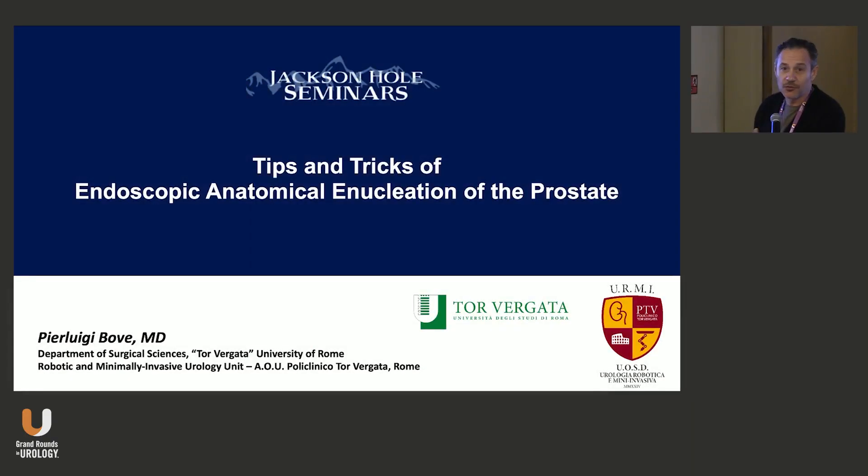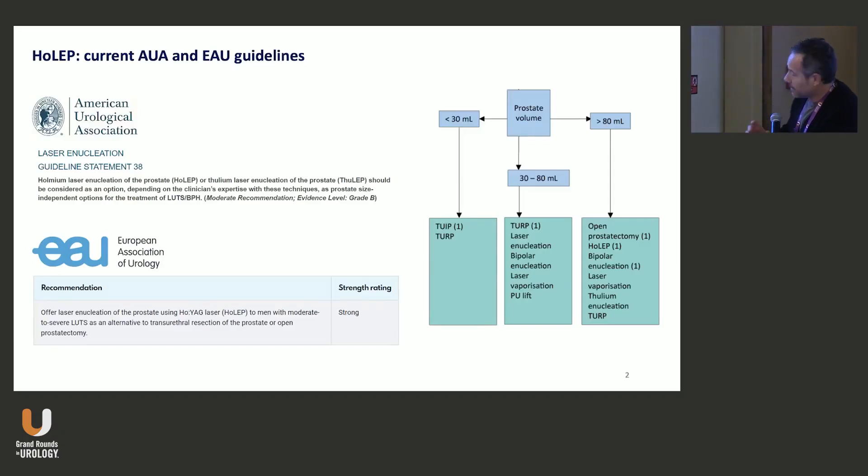We all know that laser enucleation of the prostate is clearly standing in the guidelines. In the United States, no matter the volume, you can perform laser enucleation for very small prostates. Actually, I prefer for small glands less than 30 milliliters in volume to perform just a bladder neck incision. This is going to be more than enough, and you can spare ejaculation in up to 94-96% of cases. For a small gland, we can prevent complications by doing just a single or double incision of the bladder neck.